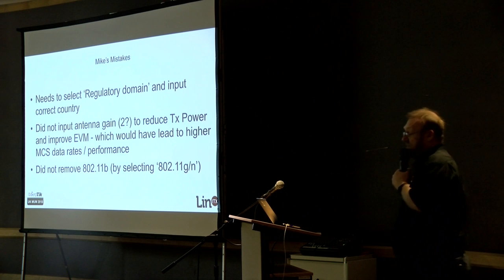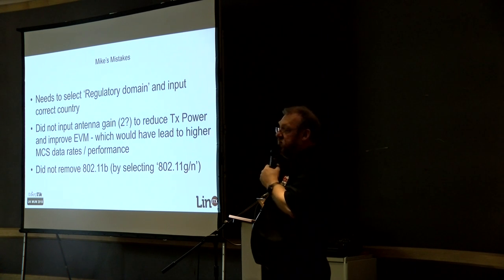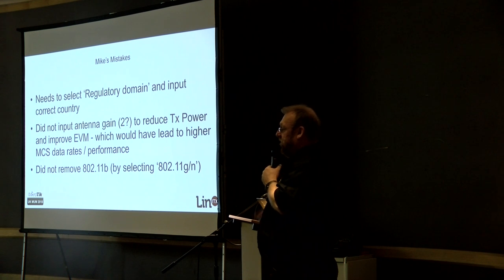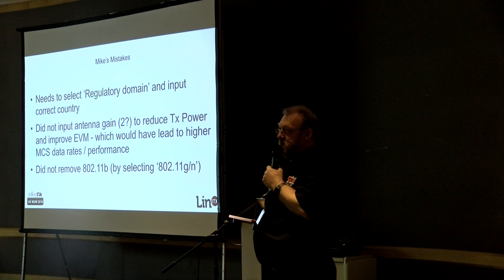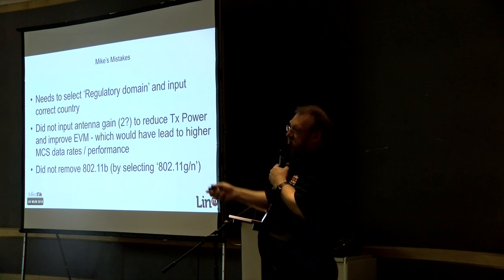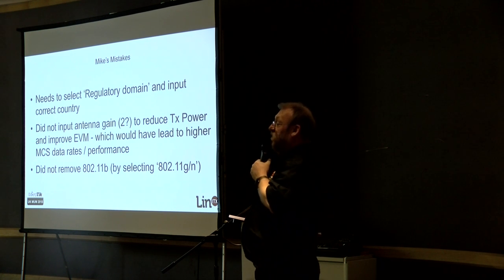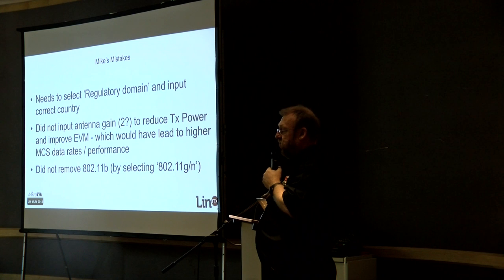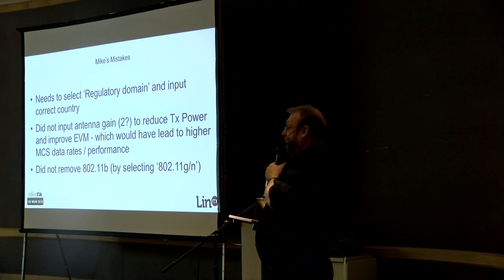The other thing is antenna gain — it doesn't get inserted by default. If you've bought a HAP AC and you set it to regulatory domain with country set to, say, United Kingdom, RouterOS doesn't magically know what type of antenna is fitted. You need to manually put it in. Look it up on MikroTik's website — it will tell you how much antenna gain the Wi-Fi card has, usually around 2 dBi. Type that in and you'll be compliant, and it will stop Ofcom banging on your door — because they do, and they have. They've got sharp teeth. Also remove 802.11b.